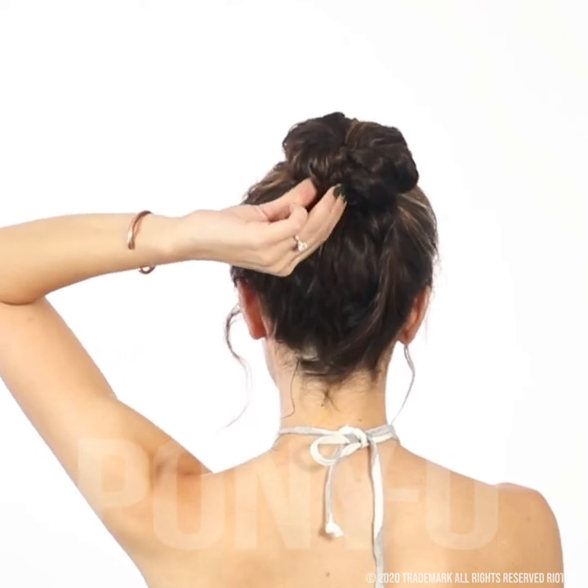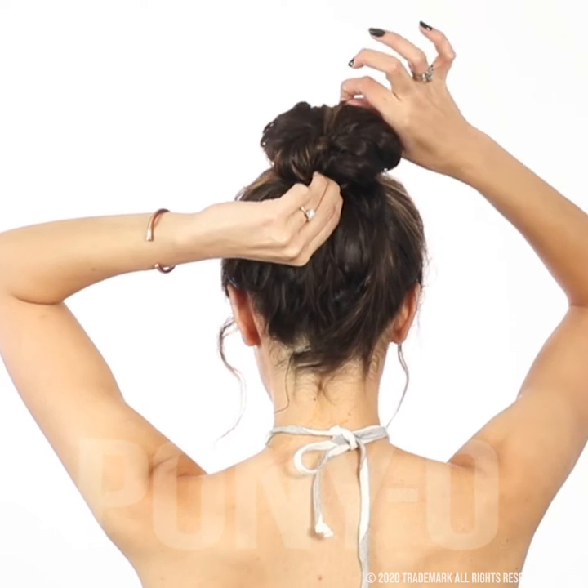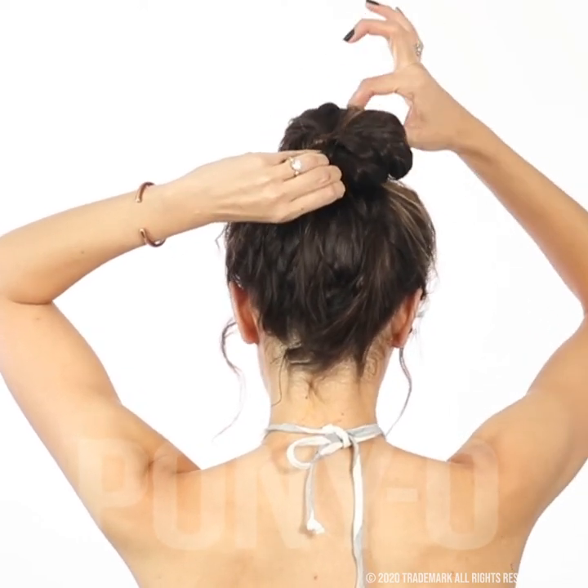Using one hand, hold both pieces together and with the opposite hand, tug on the bun. You can just keep tugging at it to make it bigger. And once you're done, give it a good last squash and smooth it out.